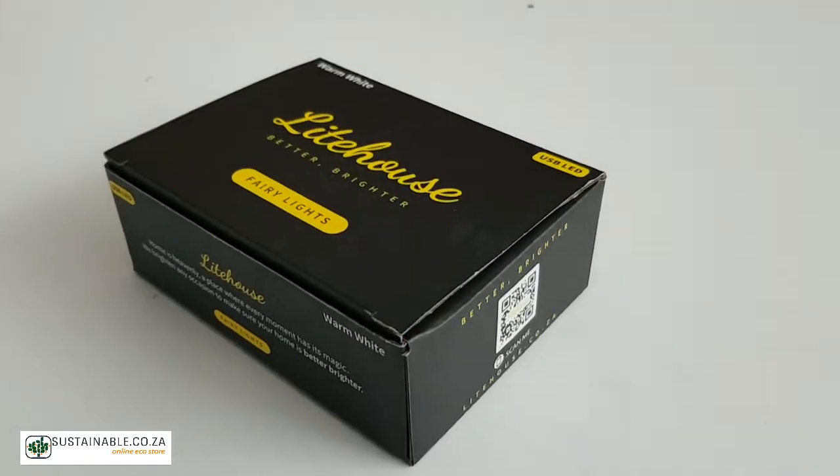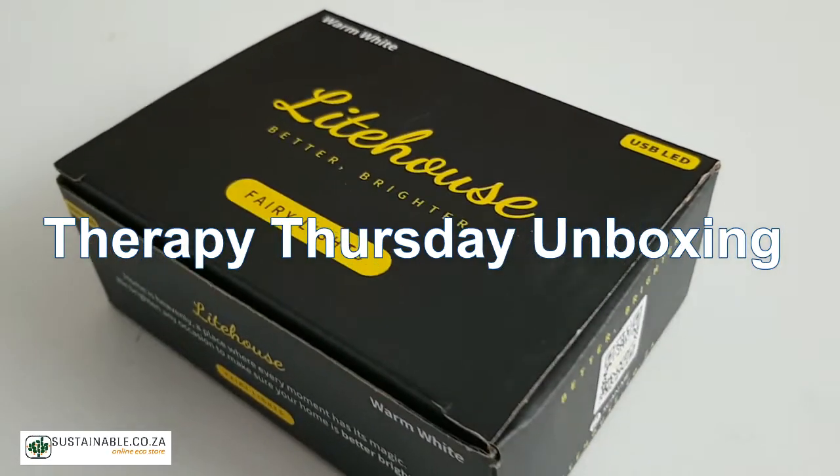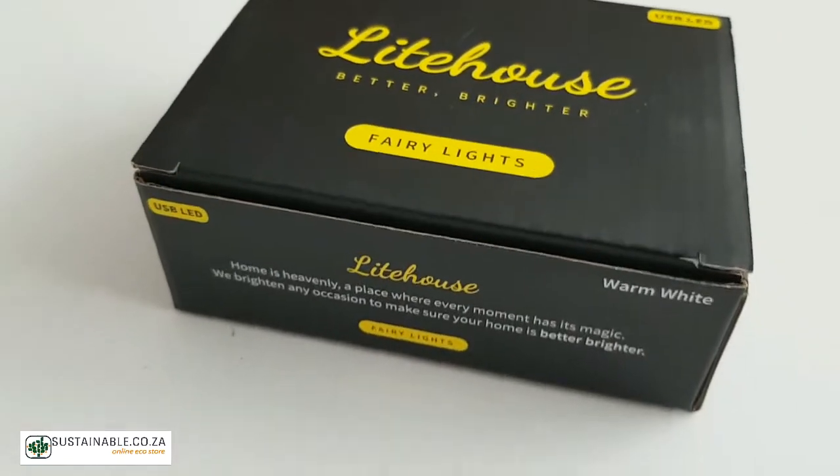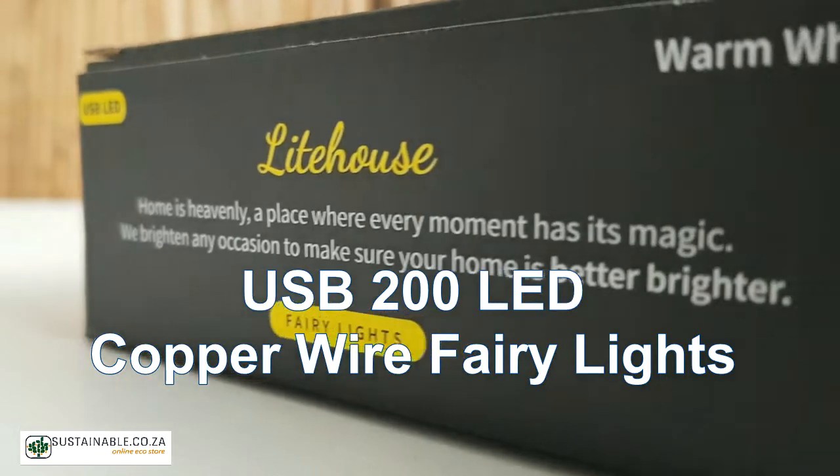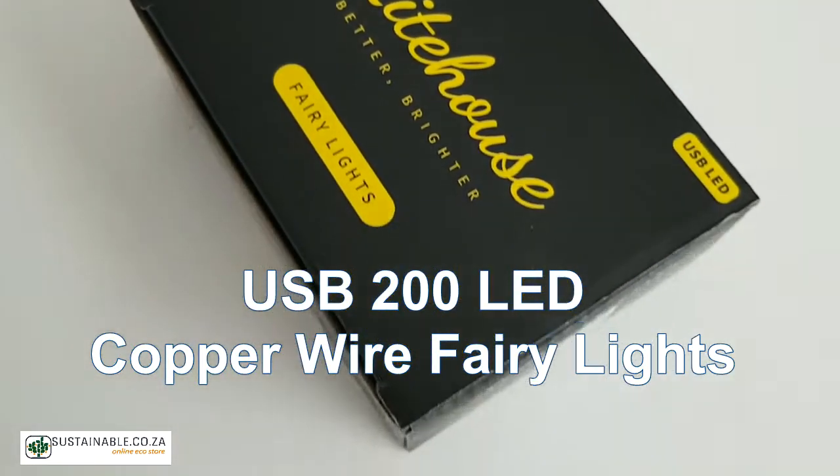Hi guys and welcome to another Therapy Thursday unboxing session with Sustainable Online. This week we will be unboxing the fantastic USB 200 LED copper wire fairy lights.